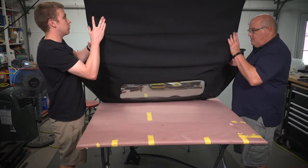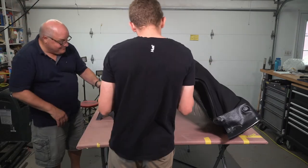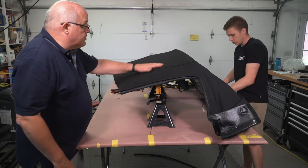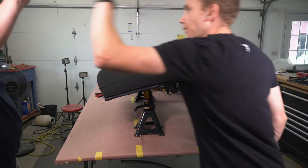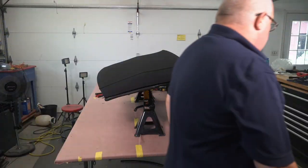After that, we flipped the top over and set it up, admiring our handiwork and knowing we were just about ready to install it back on the Miata once we were back from painting. Our convertible top is now back on the frame. Everything is really looking great. I'm really happy that we went with the canvas fabric — it's a really nice quality and nice look. I can't wait to get it back on the car.